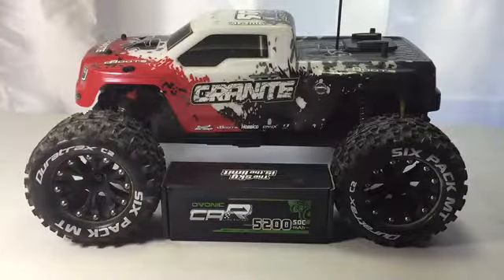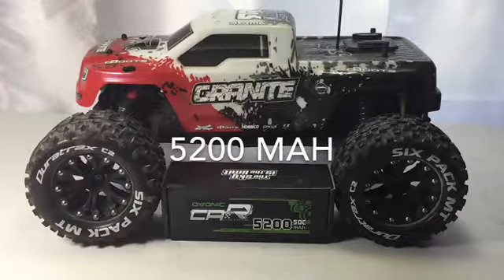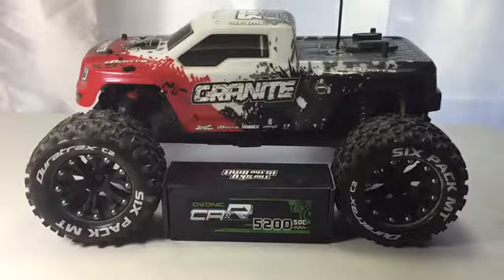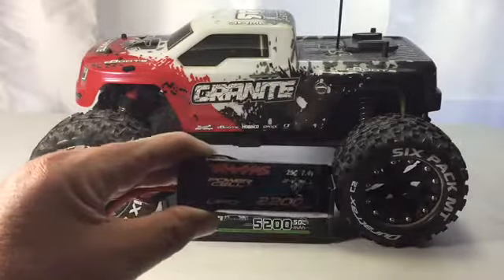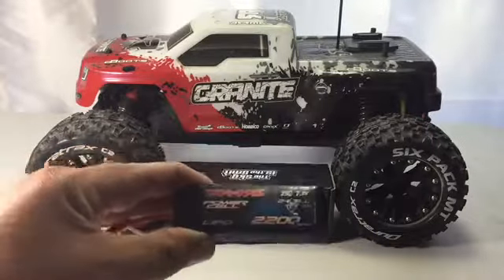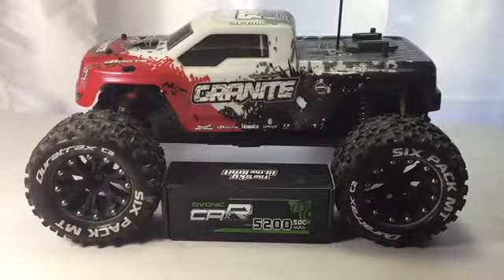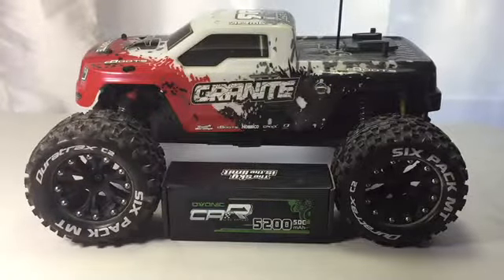Welcome back. Today we're going to go over a new battery I picked up — an Ovonic 2S LiPo, 5200mAh, 50C high discharge. The reason I picked this up is because I was running a Traxxas 2200mAh 25C LiPo in my Arrma Granite and I was only getting four to five minutes of runtime. So I picked this Ovonic up off Amazon — it should have a little more punch and power, and hopefully last longer.